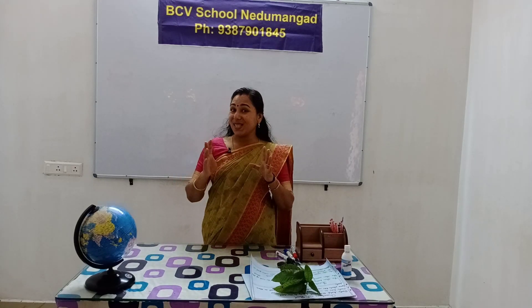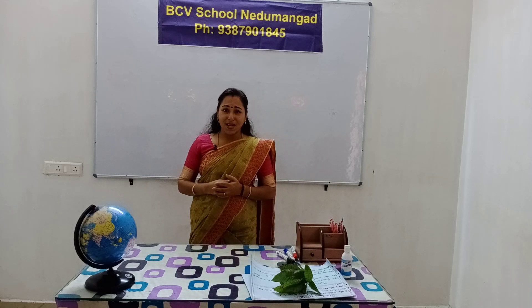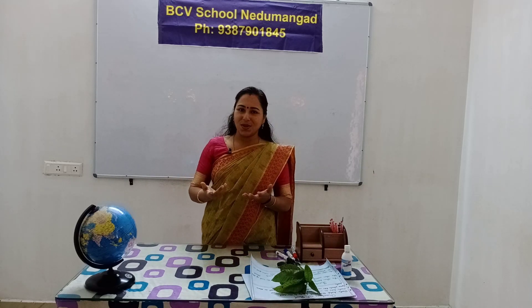You can learn sense organs. We are learning the sense organs.